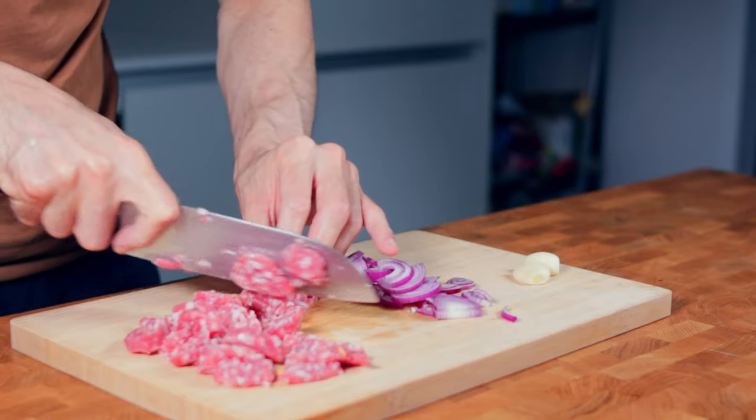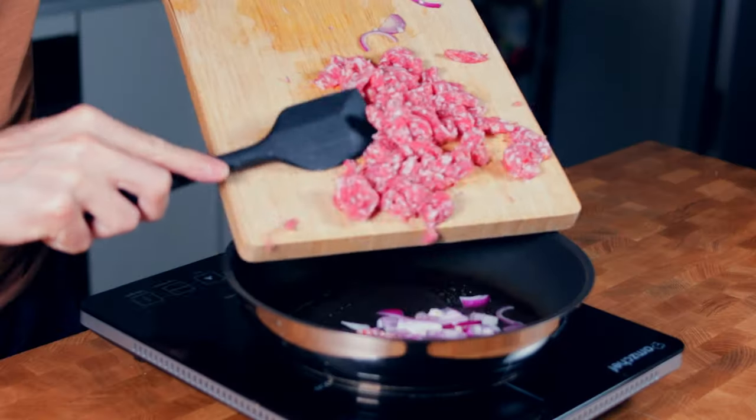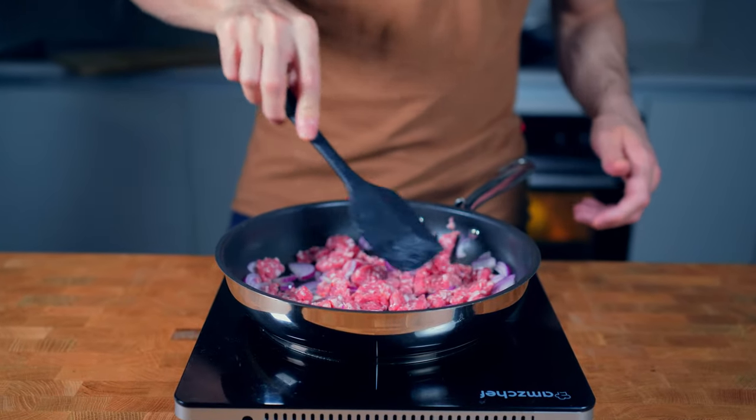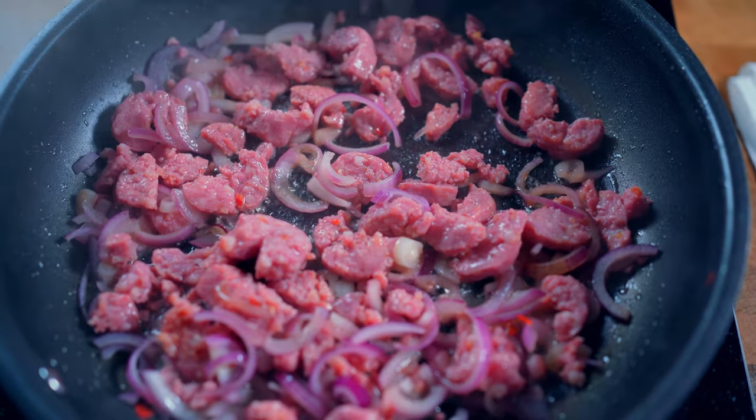I will spray a touch of olive oil in a pan on medium-high heat. Onions and sausage go in, and now I will fry them together for around 4 to 5 minutes. The sausage will start to get brown and also render out some of its fat, which will work really nicely with the squash.